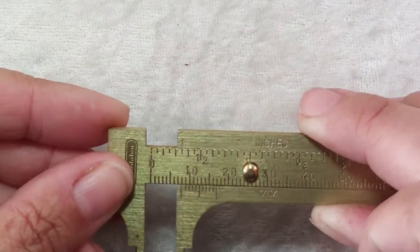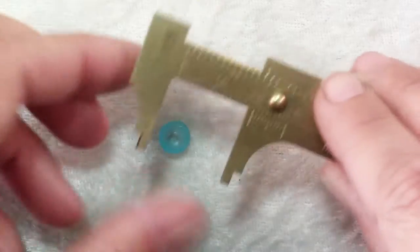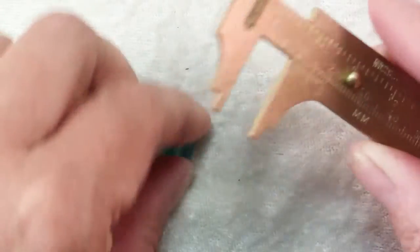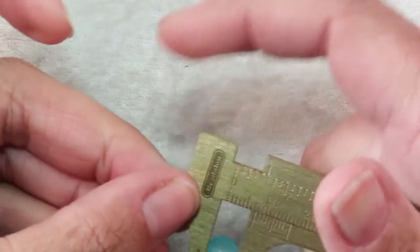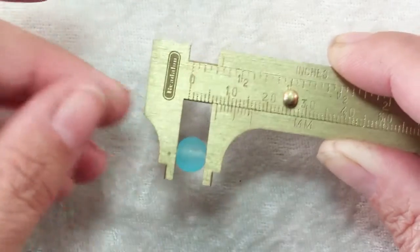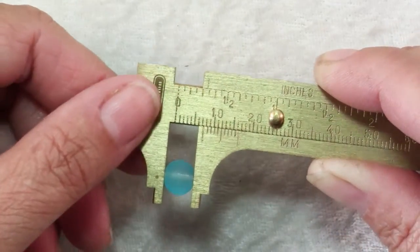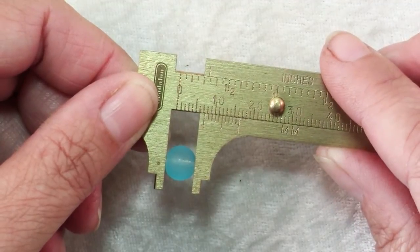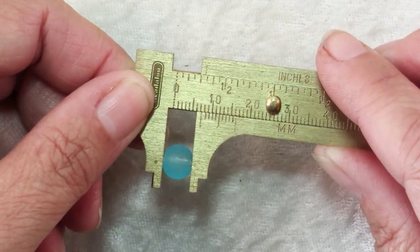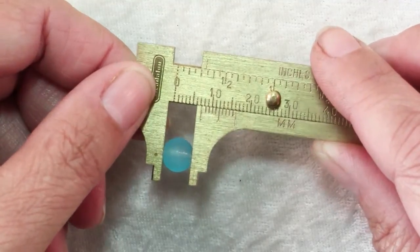The way these work is they just slide back and forth and you put whatever it is that you're going to measure in between the jaws, hold it in place, and then you can measure. This scale has millimeters and it also has inches. For jewelry makers I really highly recommend just using the millimeter scale — it's so much easier than dealing with fractions of inches and most of your beads come measured in millimeters.